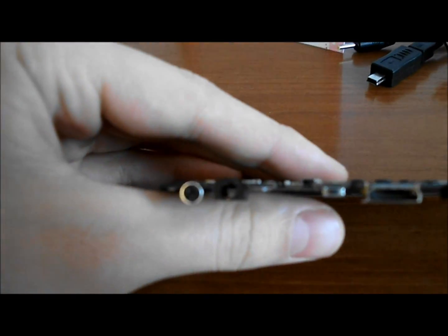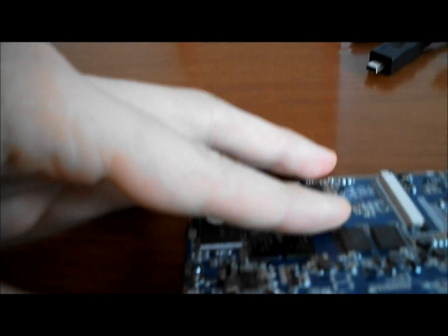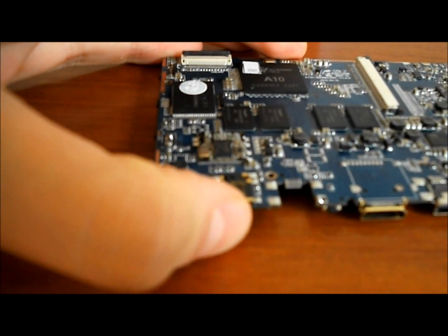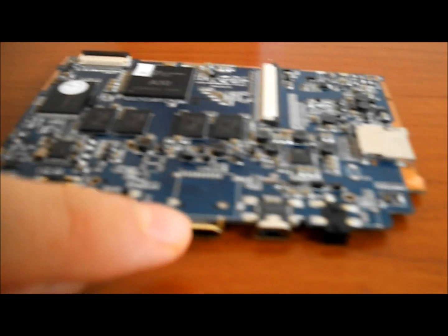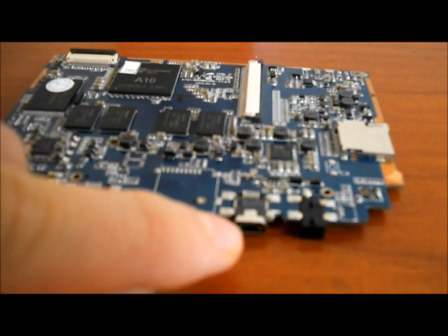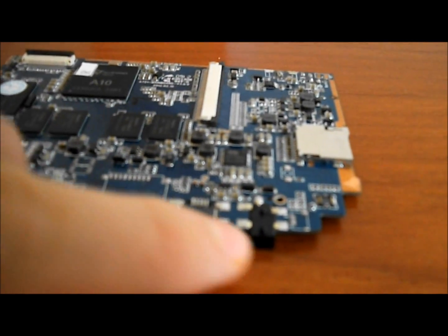Just a quick look at it — here are the ports. We've got the microphone here, the 3.5mm jack here, mini HDMI port here, the micro USB port here, and the power jack here.